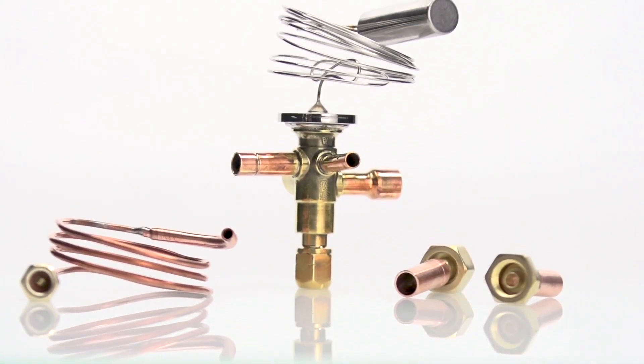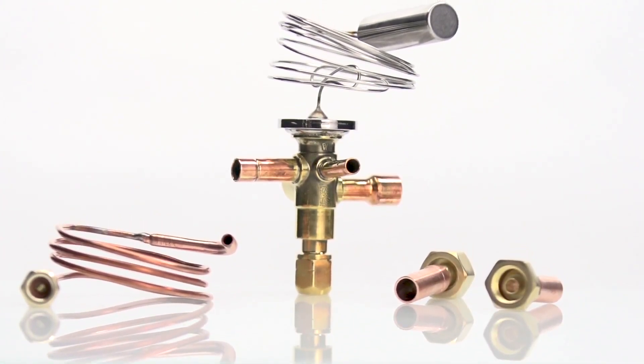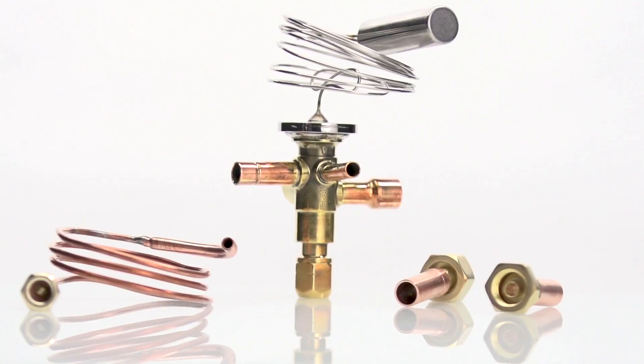That, my friends, is an Emerson TXV Connect Kit — the expansion valve replacement solution you've been waiting for. This kit saves time and money, not to mention reducing inventory. Spend less time in your truck hunting for parts.